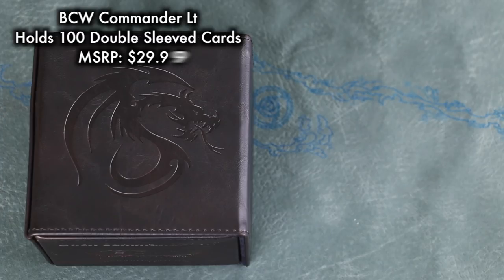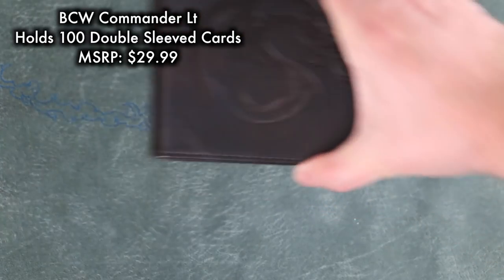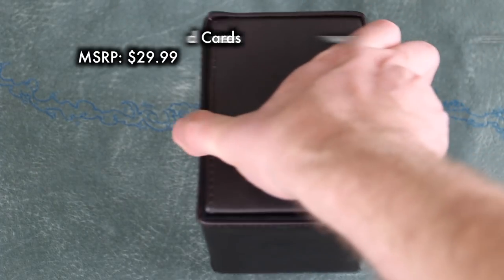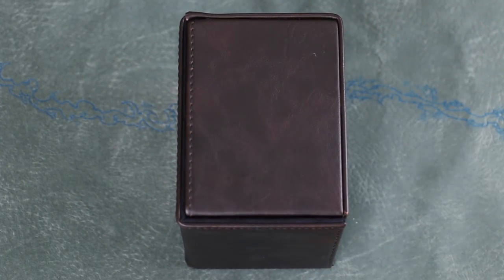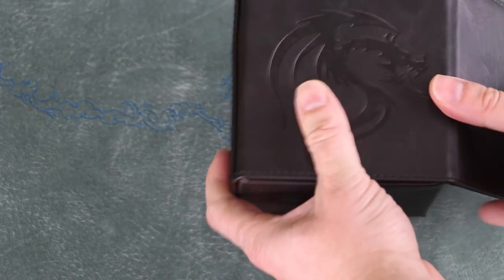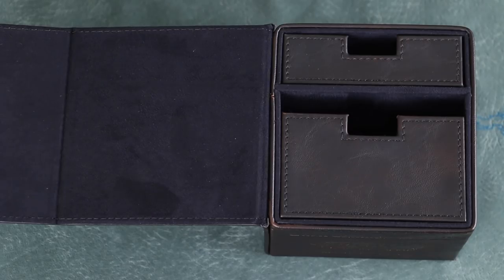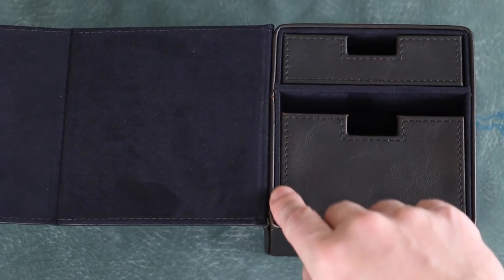Next, we have the Commander LT from BCW. As the name implies, this was designed with Commander in mind and can hold 100 double-sleeved cards. The exterior is a brown faux leather with stitching along the sides. The interior has two trays — one for your deck and the other for holding dice and counters.